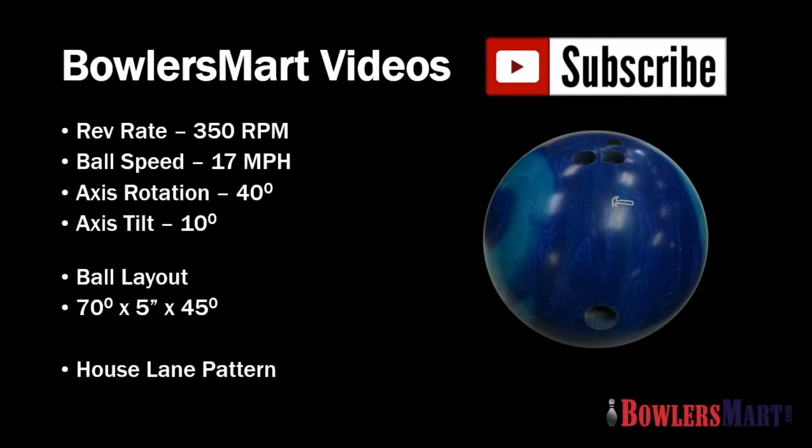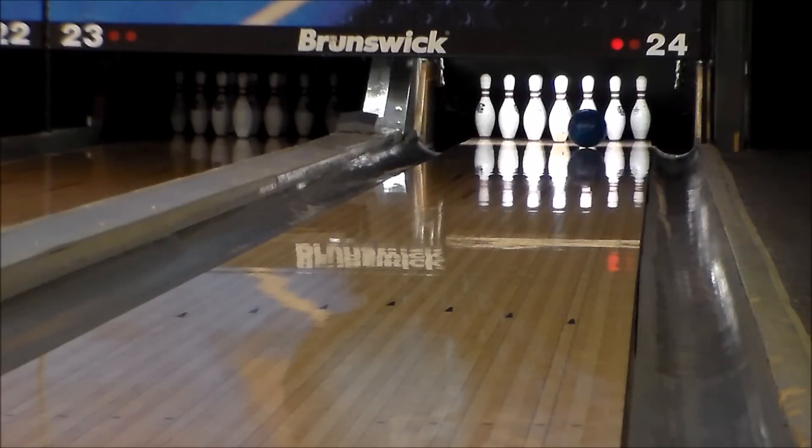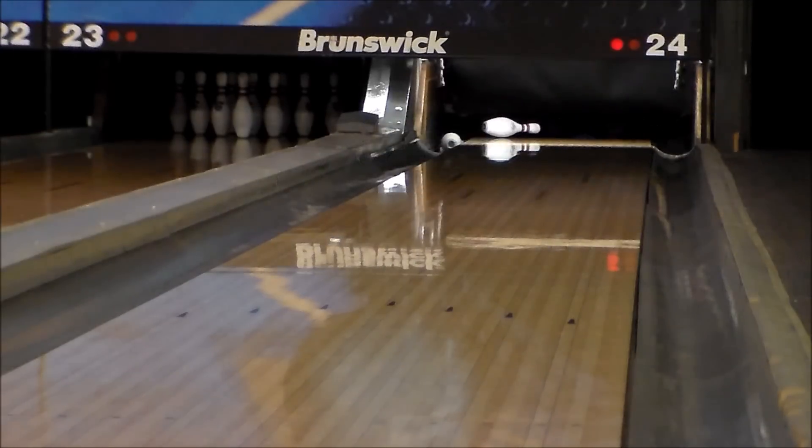Hammer's newest introduction, the Arsene Low Flare Solid, gives Hammer users a stronger version of the original Arsene Low Flare. The Arsene Low Flare Solid uses the same low differential core from the Arsene Low Flare and is wrapped with a new max control solid cover stock.